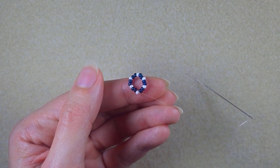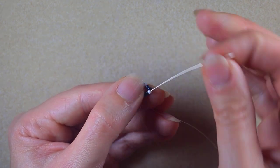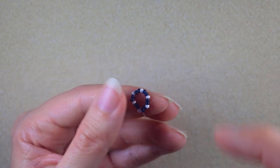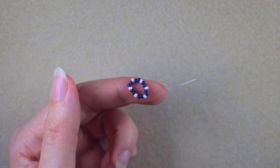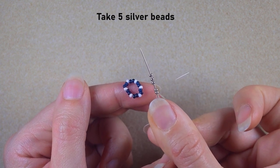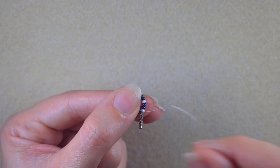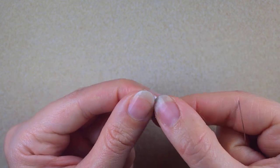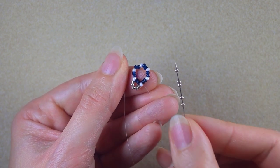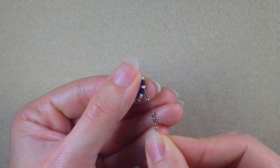I have this beautiful circle of beads. I go through the two dark beads and exit out of a white bead. Then I take five silver beads, and as I'm exiting from this white, I go into the next white bead — skipping the two dark beads in between.